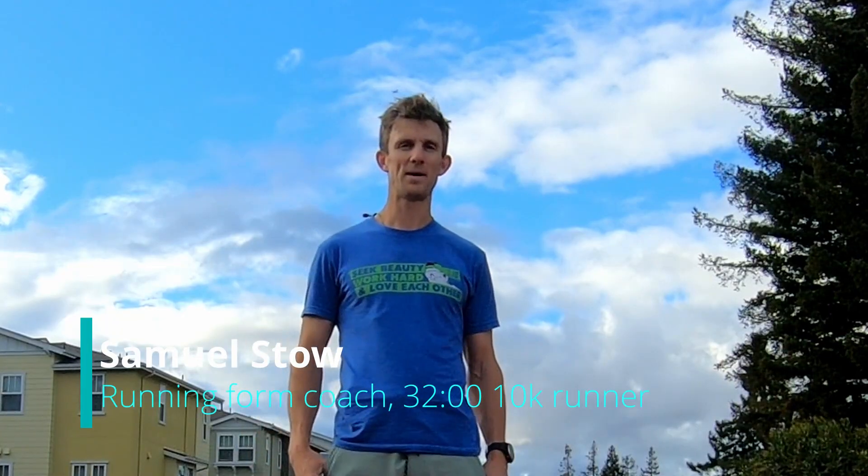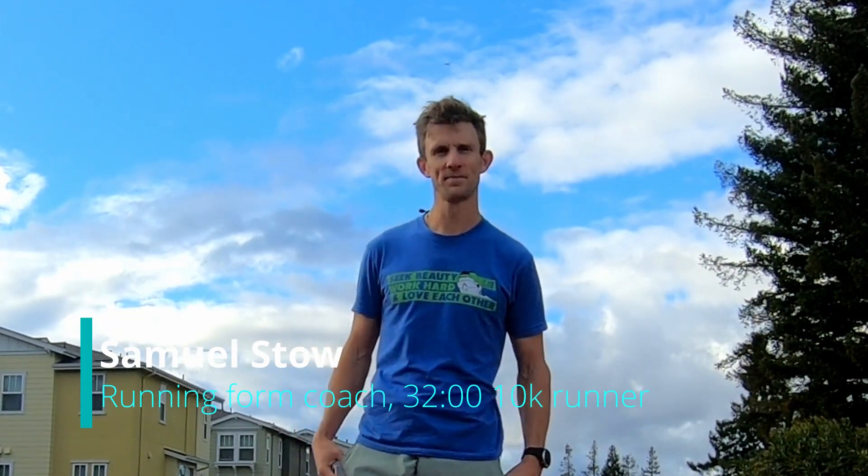Hi, Sam here. Welcome back to another Pop Running Form video. My approach with teaching running is to try and help people have better body awareness so that they can understand when they're using certain muscles and how they're landing, and how to maximize their efficiency by minimizing or eliminating overstriding and how to get the glute muscles involved in your running.